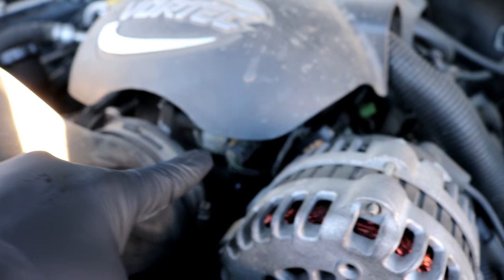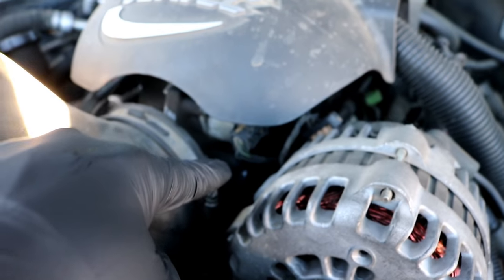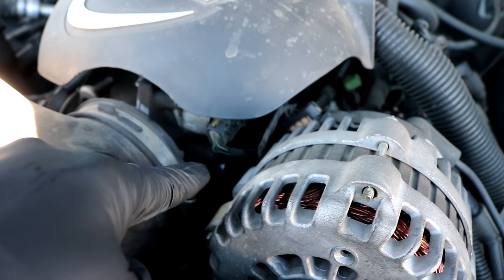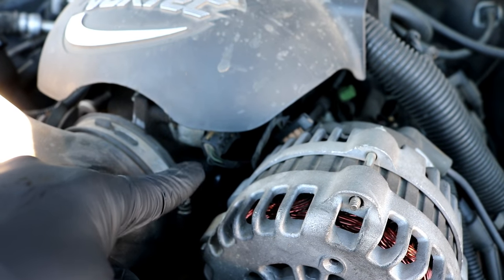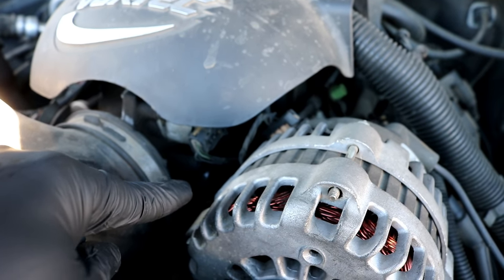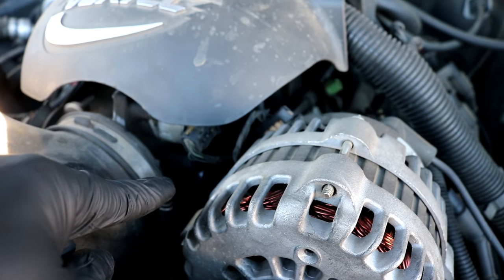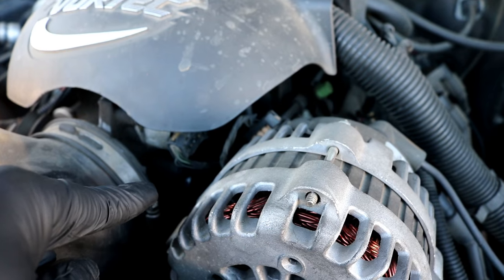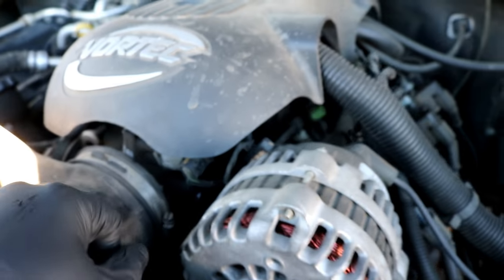The throttle position sensor on this particular motor is located right kind of behind the alternator, pretty much right underneath the IAC valve — this is the idle air control valve. Directly below that, right where I'm pointing, it's a dark sensor you can't really see it, but it's right there. It's held on by a couple of torx screws. You may be able to get in here with a very small ratchet and torx, but honestly you'll probably lose your mind trying to do it that way.